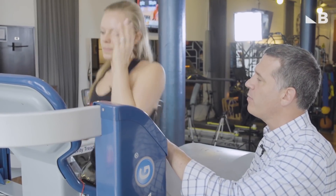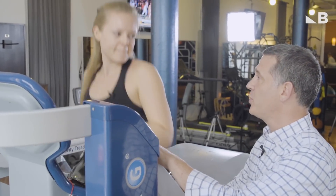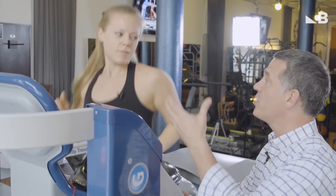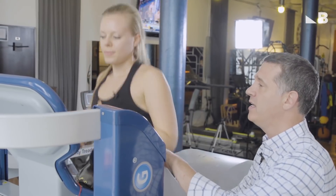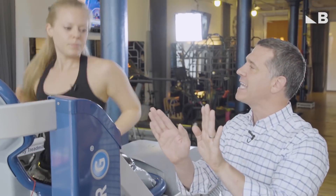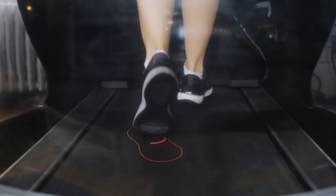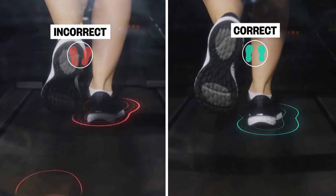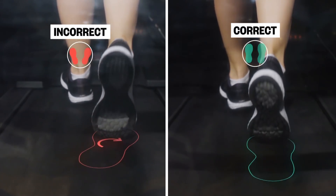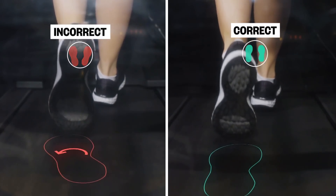During the evaluation we talked about a couple of things that you can work on while you're running, and this is a great tool because you have a lot more control than you would on a treadmill or outside. The first thing I want you to work on is that when you run you typically turn your feet slightly out — I want you to think about turning your feet slightly in. It feels really awkward, but because you're so used to turning out, it's going to feel like you're really turned in, when you're probably going to be more in a neutral position, which is where we want you to be.